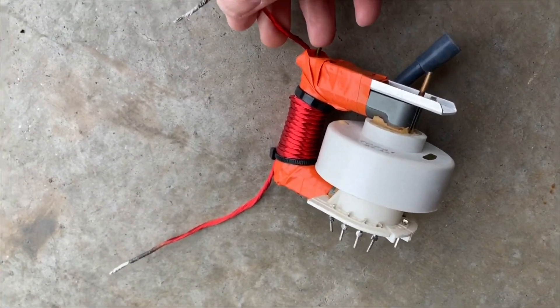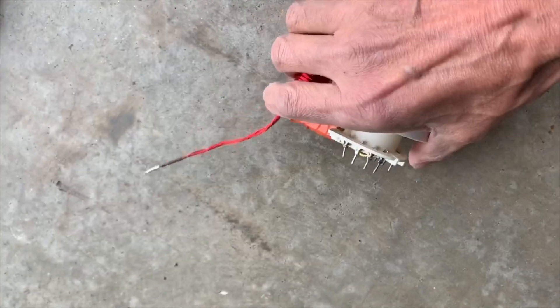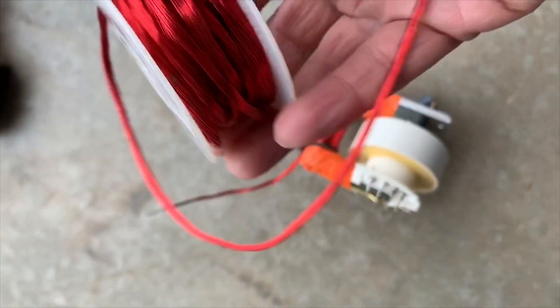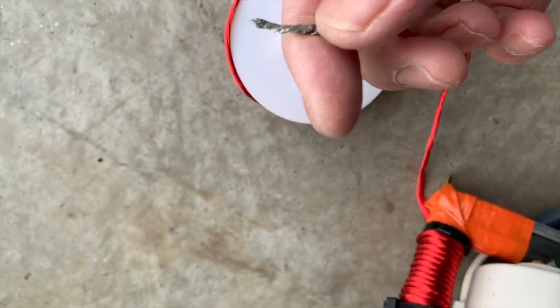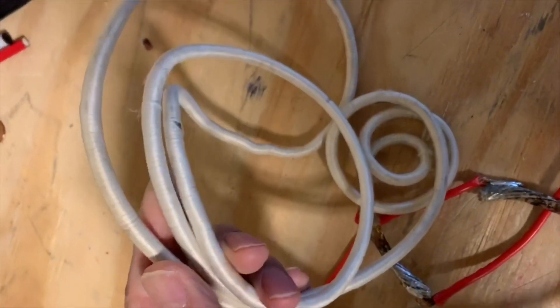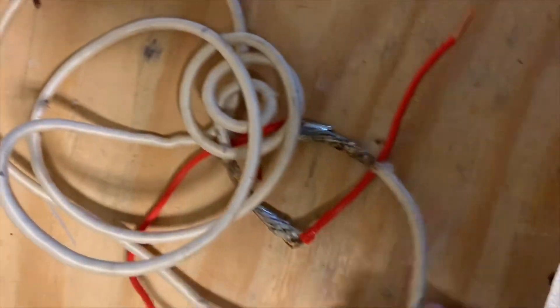I made this with 30 gauge wire. Here's it on a flyback transformer, and here's a spool of it that I just made. This is 30 gauge wire — it's probably about 50 strands — and this is where I dipped it into a solder pot to get all the wires at one end to be electrically joined. Here's my electric solder pot. This stuff has got about 2,000 strands of thin wire in it because that presents a very large surface area, and here's some that I salvaged out of a microwave oven.